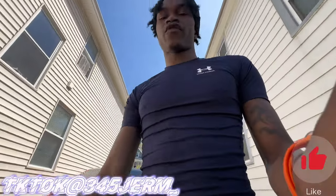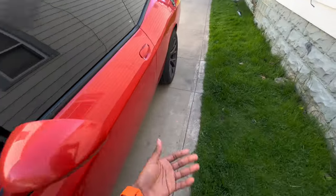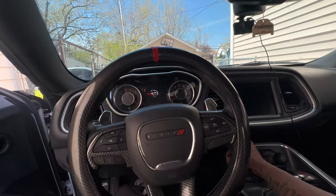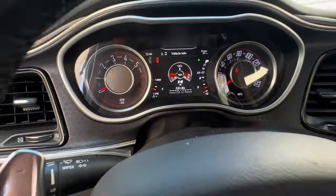What's going on YouTube, it's your boy 345 German. In today's video we're gonna be changing the oil on the 345 mobile because it's overdue for it. Let me show y'all what the oil life is looking like — we're at 14% oil life.